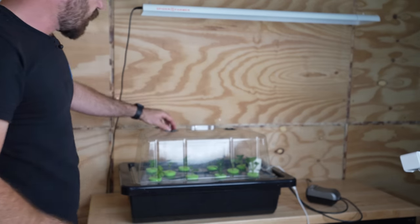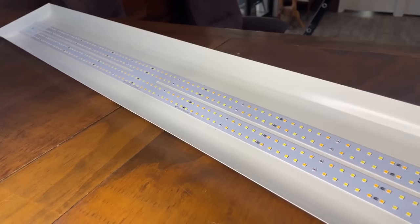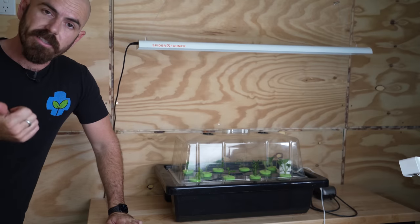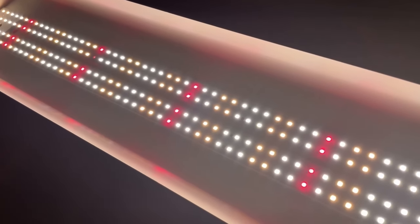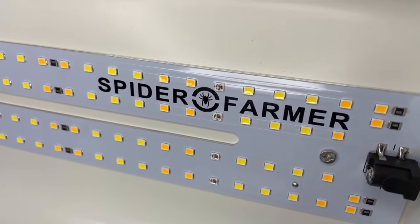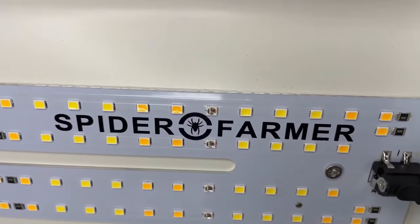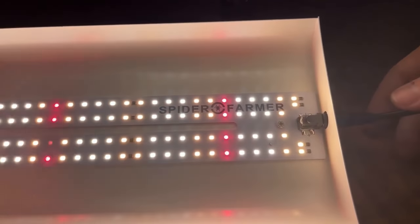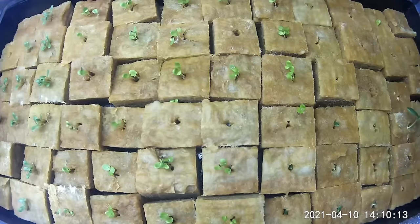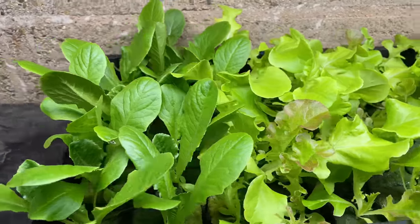Put the propagation dome on top and close the vents. This is the Spider Farmer SF600, a 60-watt grow light — perfect for seedlings, cloning, propagation, leafy greens, and anything requiring a lower PAR than a flowering and fruiting plant. When Spider Farmer reached out to sponsor this video, it was a no-brainer because I love this light. I've used it for propagation and growing leafy greens in multiple videos. It's extremely versatile and excellent value for people entering the indoor growing space.